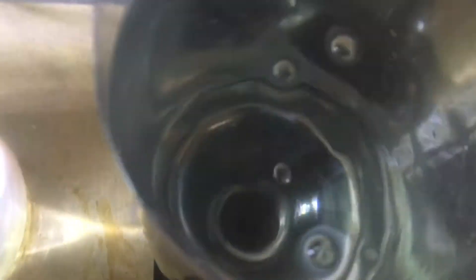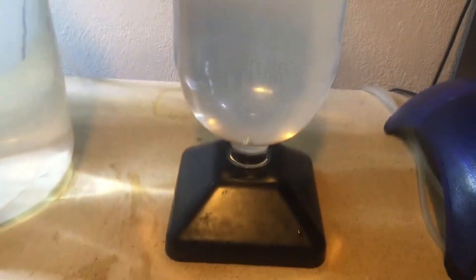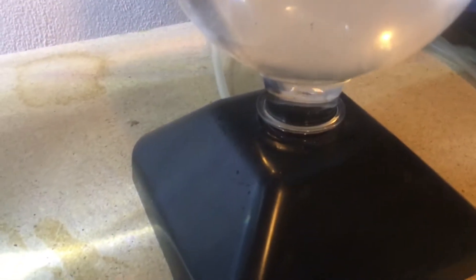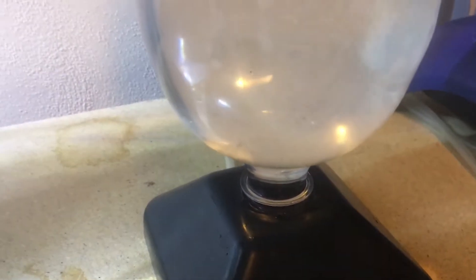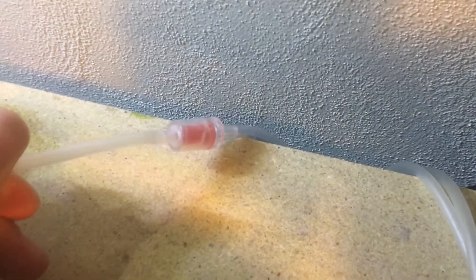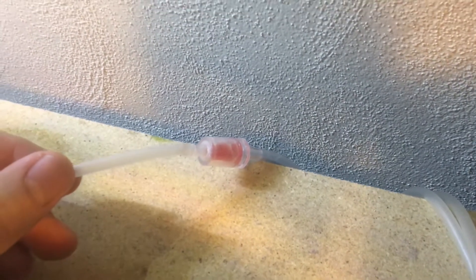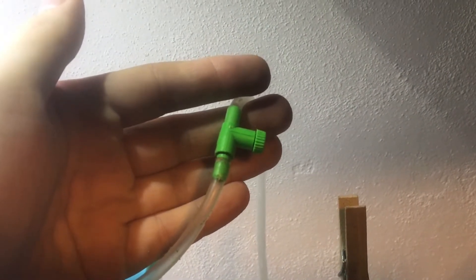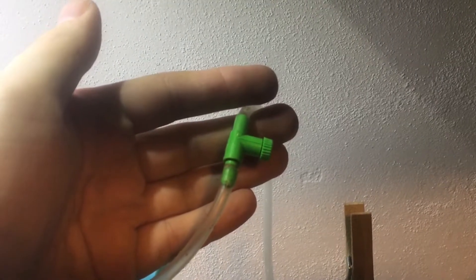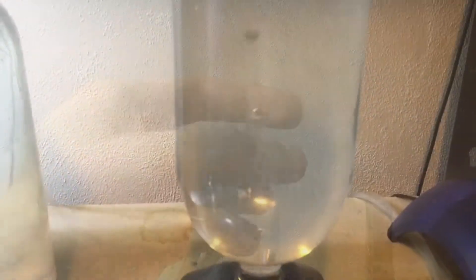Once your kit is ready and set up, you want about one to two bubbles per second. A quick side note: this will not work if you try to use fresh water — you have to use a standard salt water mix. This is an air check valve, which is handy so that water doesn't flow back into the air pump. The check valve lets you control the bubble rate, and one to two bubbles per second is ideal. Any more and you might end up killing most of the brine shrimp because they won't be able to handle that much water movement.